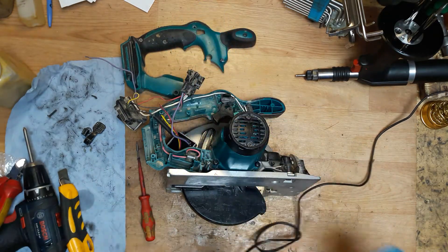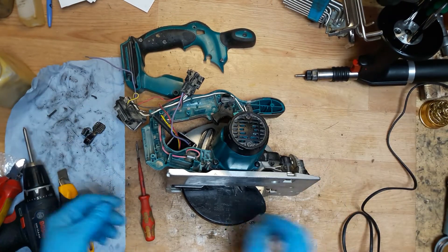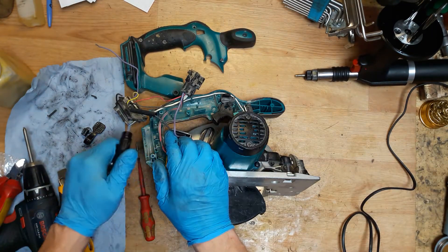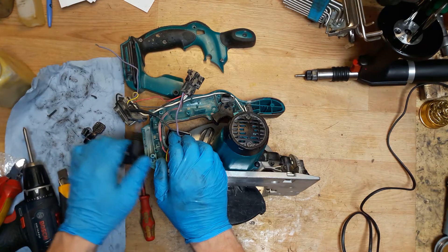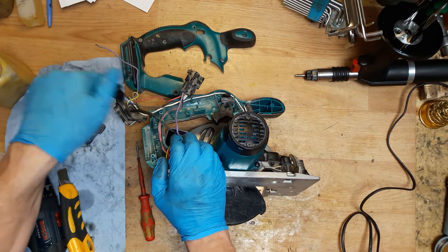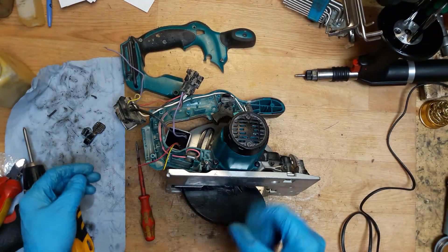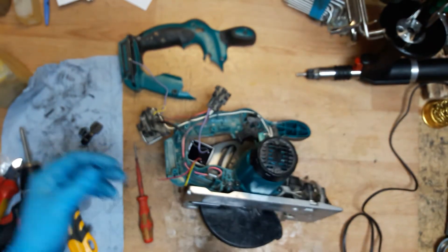Nice and shiny. Now putting the thermotube here, just using a lighter. Be careful not to burn other wires. It's good — you can see the glue coming out, which is very good because if it will work with high humidity it will be very good.